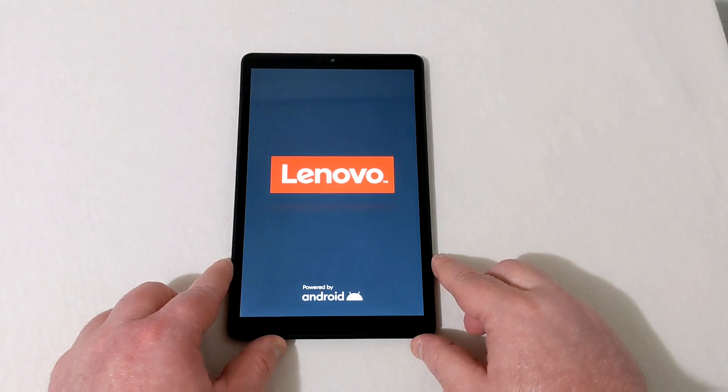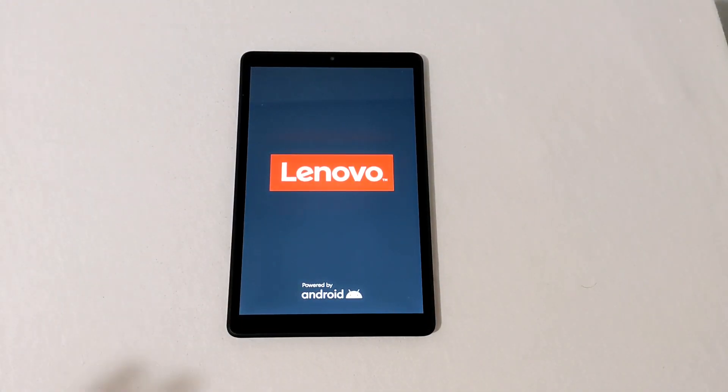Then this will pop up: 'Reboot system now.' Just press that and you're done. Lenovo pops back up and in just a moment you will see the hello screen pop up.